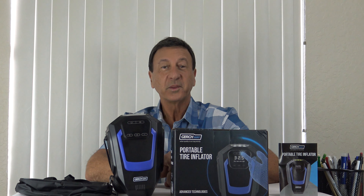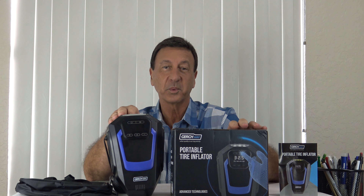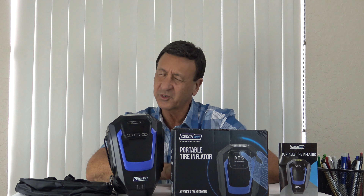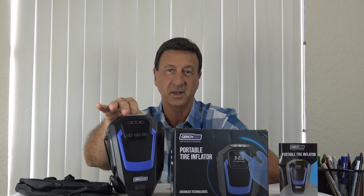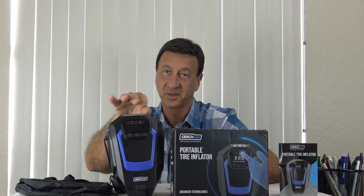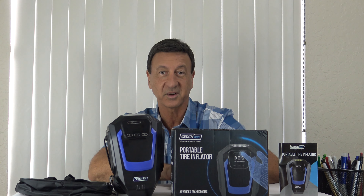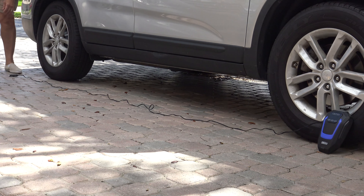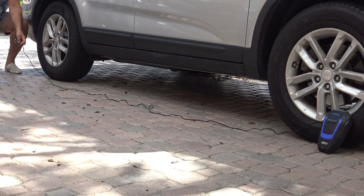Hi there, Frank George here. Today with this multi-use portable Gurchway model Tip-Act Tire Inflator Air Compressor for your car and so much more. One of the best features is its easy-to-use digital touchscreen — more user-friendly than other units I've used in past years. And it offers unmatched maneuverability with the 11-foot 5-inch long cord.